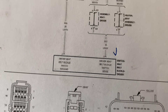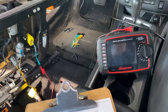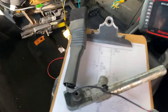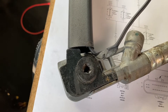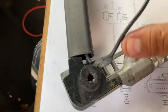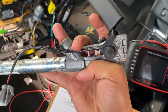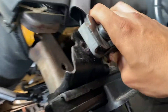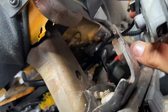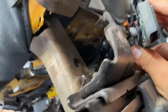I already found the issue. Right here — I don't know what happened, but maybe somebody disassembled the driver buckle and when they reinstalled it, the cable got pinched. If you look at the cable, maybe it touched right here, and when they put the screw back in, the cable got damaged.